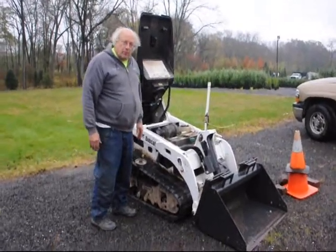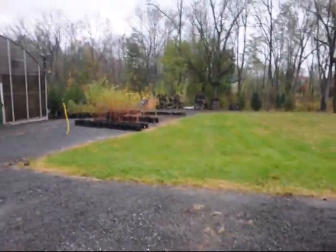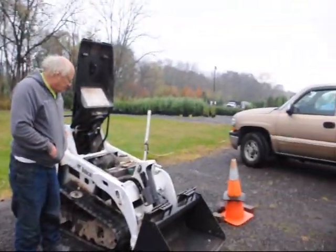We're here at Highland Hill Farm on Route 313 in Fountainville. We deliver and plant our trees up and down the east coast. Give us a call at 215-651-8329 for your nursery needs. Thank you.